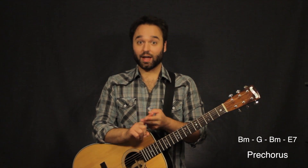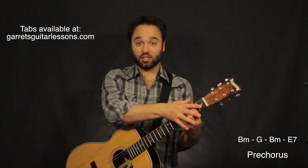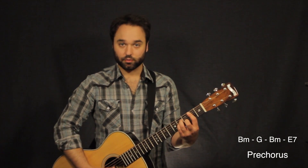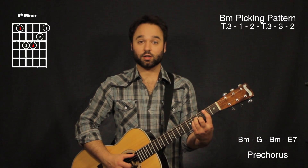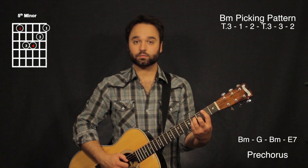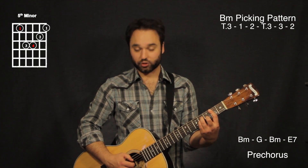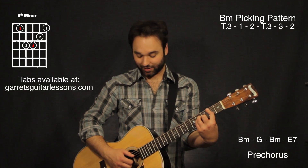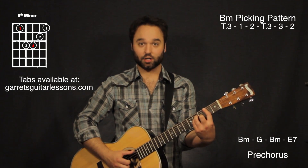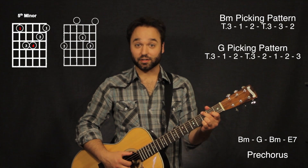Now the pre-chorus is going to go B minor to G, and then B minor to an E7. The B minor is basically going to be exactly the same as my D chord, only now my shape is going to be this B minor chord — fifth string bar chord on the second fret. The picking pattern is the same, so my thumb moves to the fifth string. Thumb on the fifth string and third finger together, fifth and first together, third, second, fifth and first together. The G is going to be exactly the same.